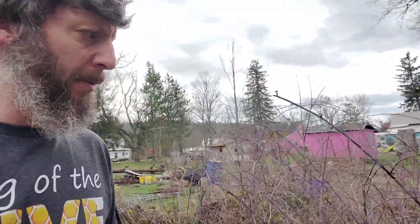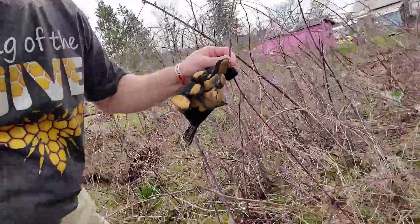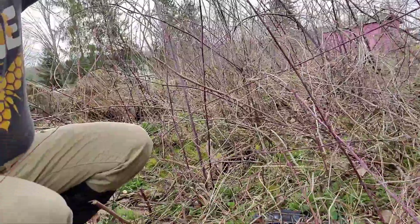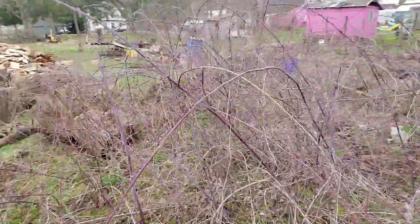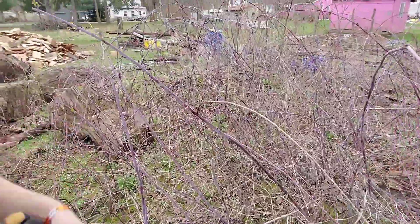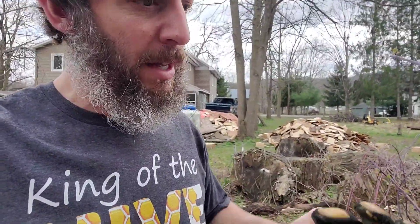I'm in my side yard right now and I'm working on pruning up some black raspberry bushes, just because I'm going to be transplanting these. They're shooting everywhere. Black raspberries — if they touch the ground, they'll root in a different spot. I don't know if you can see where that is. That one's gone all the way down into the ground and rooting again. It shoots up over and down into a larger spot over there.